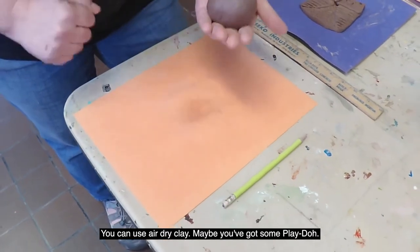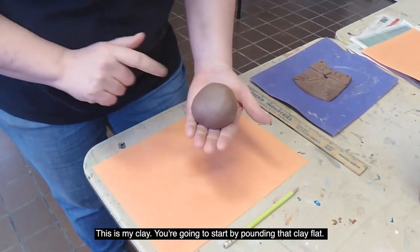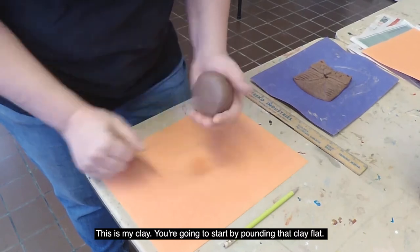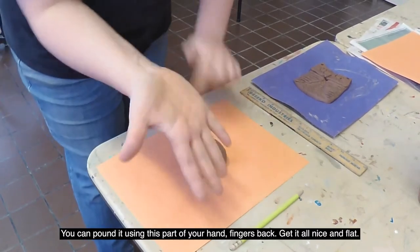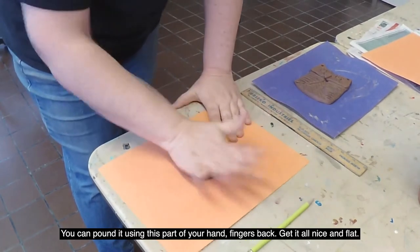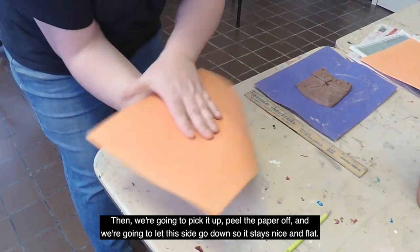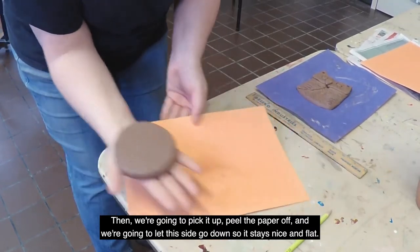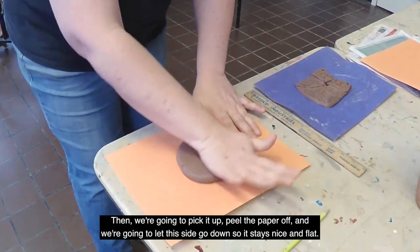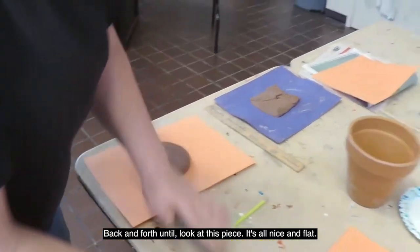You can use air dry clay or maybe some play-doh, but this is my clay. You're going to start by pounding that clay — you can pound it using the palm of your hand and fingers to get it all nice and flat. Then we're going to pick it up, peel the paper off, and flip it so the other side goes down to keep it nice and flat, back and forth.